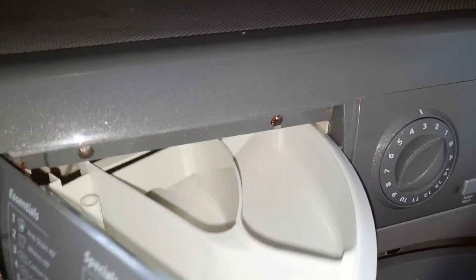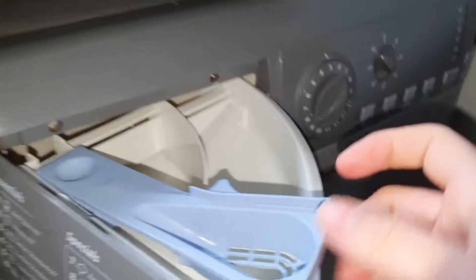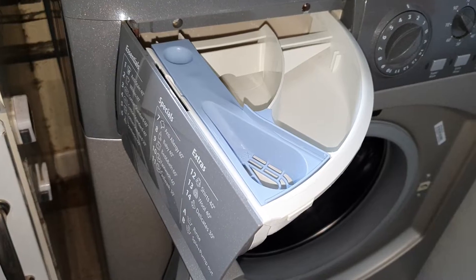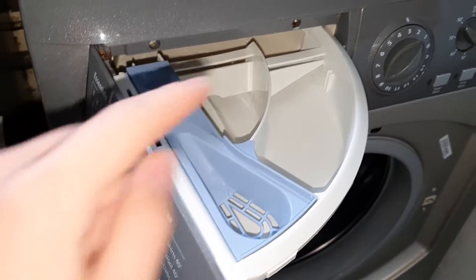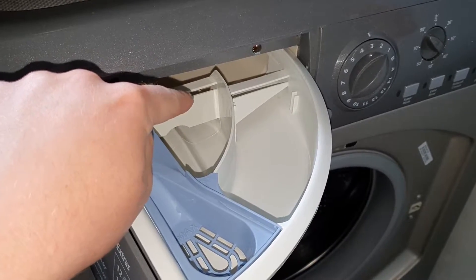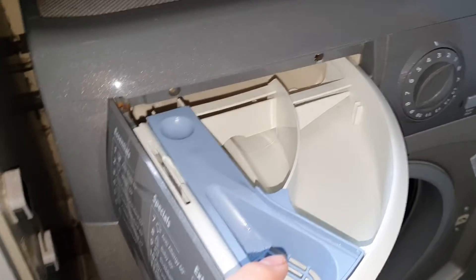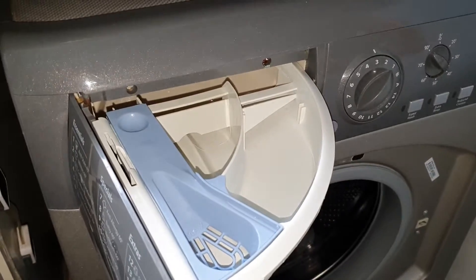This is the detergent drawer — I forgot to put this back in after cleaning it. You've got main wash, pre-wash (which is useless on this machine because it doesn't have a pre-wash option), and fabric softener — so like your Comfort or Lenor, whatever fabric conditioner you use.